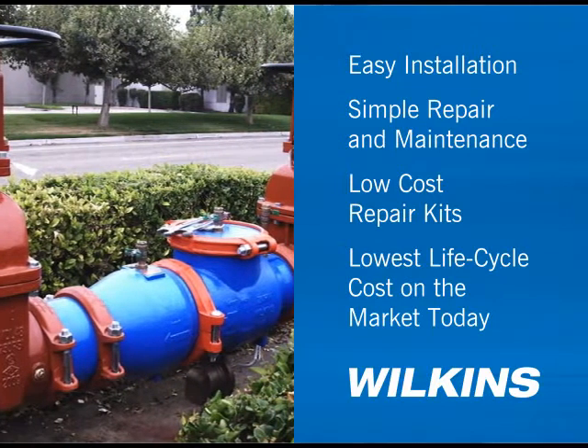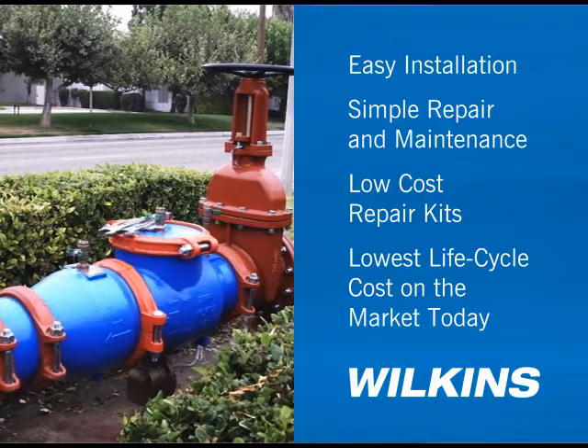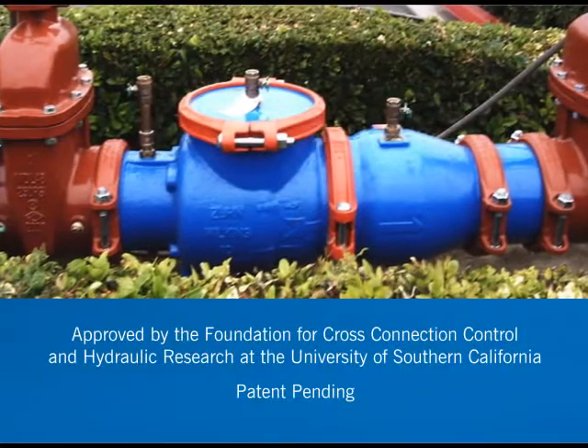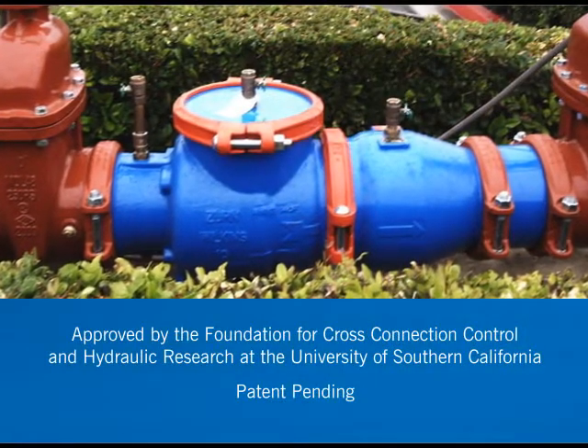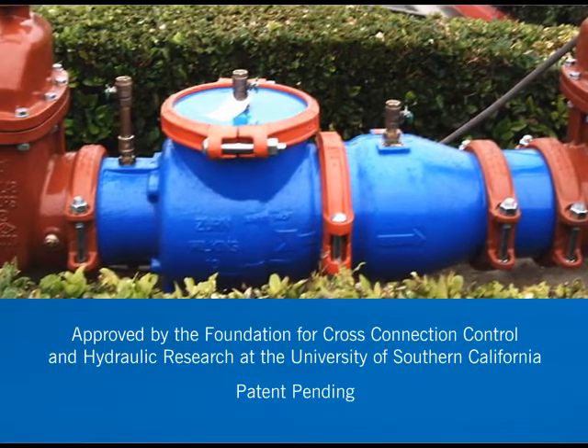Wilkins 300AR is a truly sustainable solution for your plumbing, fire protection, waterworks, and irrigation needs. For a demonstration of the backflow lifecycle analysis tool that helps identify your actual cost savings, or to learn more about the Wilkins Backflow Replacement 300AR series, visit zurn.com.